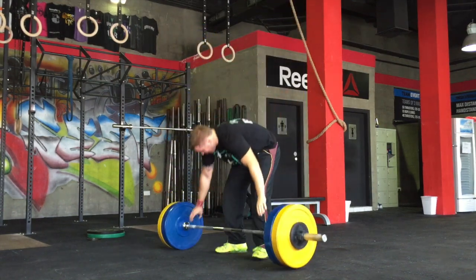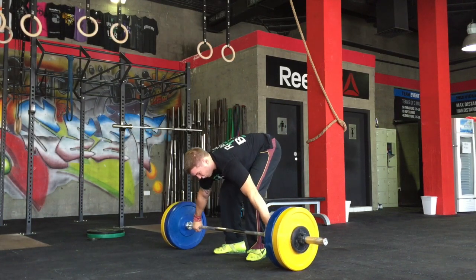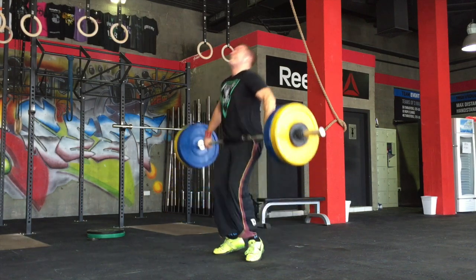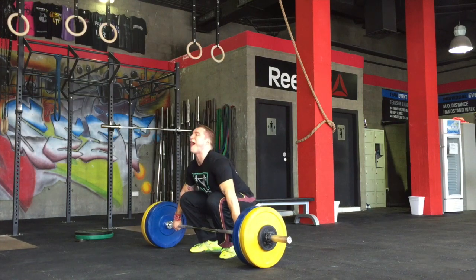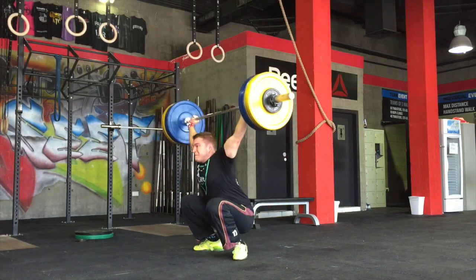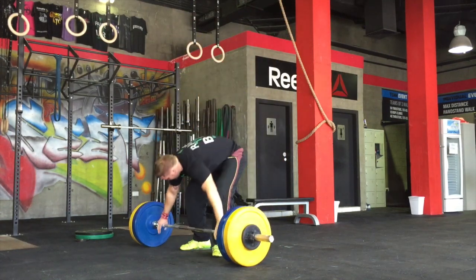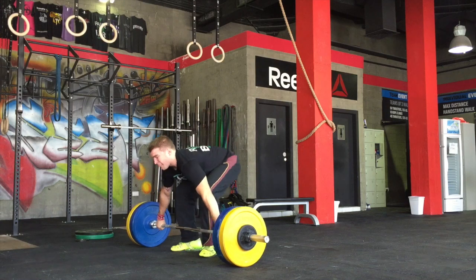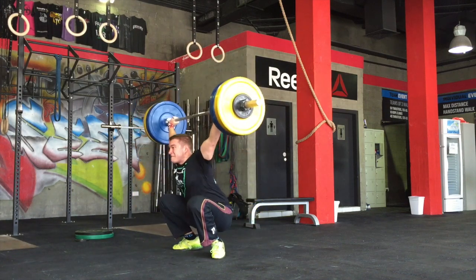Here I'm doing doubles after finally getting up on my snatch. Last week I just did lots of heavy singles. This week was just the one heavy single followed by attempts at doubles at 95. I don't know what was going on in my head on this day, but I just couldn't seem to get these doubles — I could never get the second rep. One rep was always good and the second rep every single time just kept falling forward, and it was pissing me off.